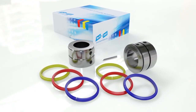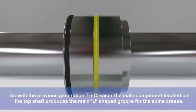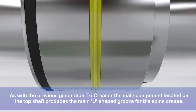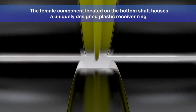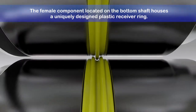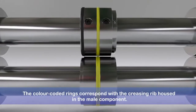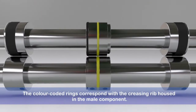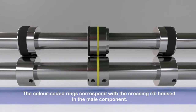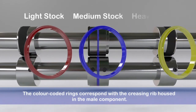As with the previous generation Tri-Creaser, the male component located on the top shaft produces the main spine crease, forming a U-shaped groove. The female component located on the bottom shaft houses a uniquely designed and patented plastic receiver ring. These rings are colour coded and correspond with the matching coloured creasing rib housed in the male component. Three colour codes are used for light, medium and heavy stock materials.